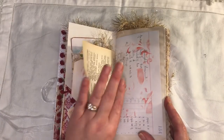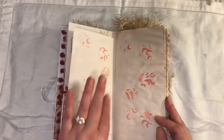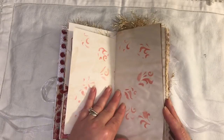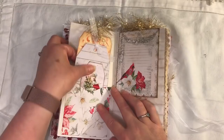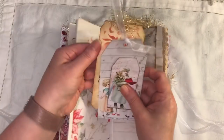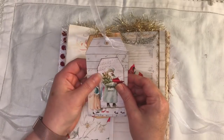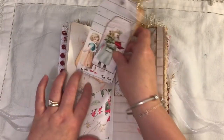A tag. Some dictionary paper - it's Greek dictionary paper. That's ledger. Free printable from Artie Mays. Here we have a pocket and some tags. I think some of these were actually freebies from Artie Mays.